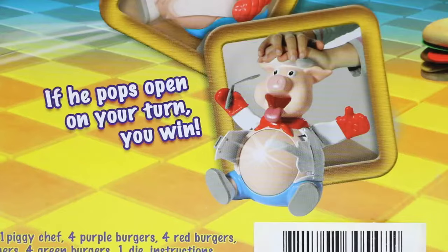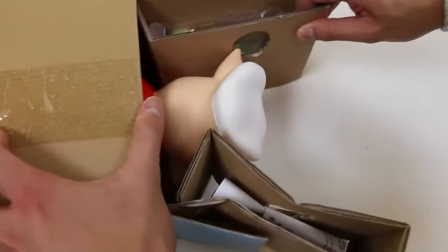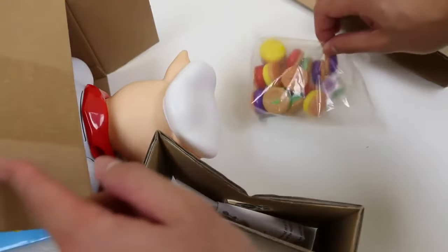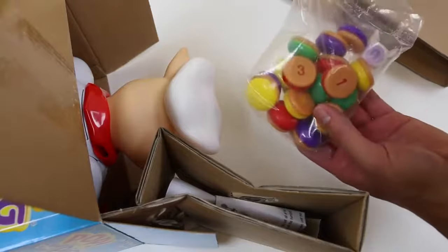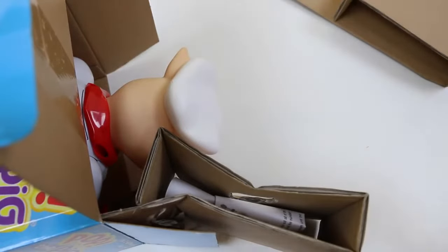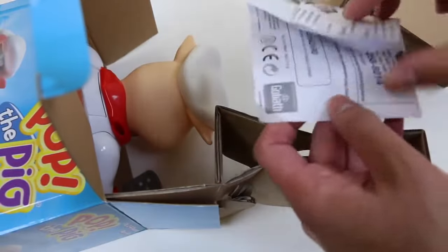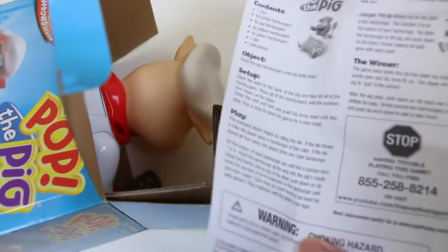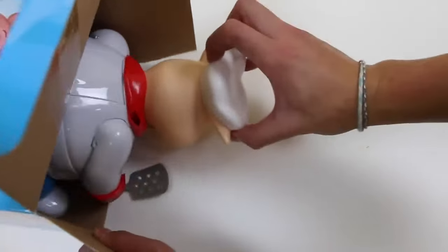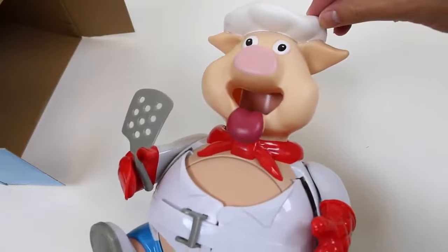This sounds like so much fun! Alright, let's open this box up. Here are all the hamburgers. Here are the instructions. And this is Pop the Pig!